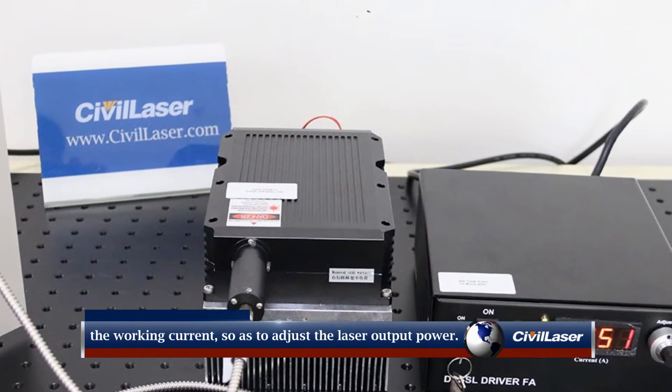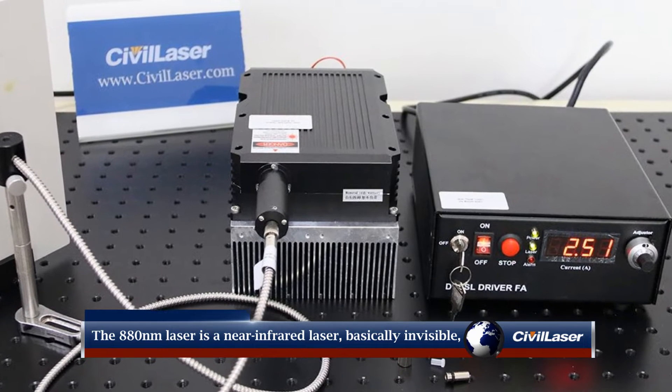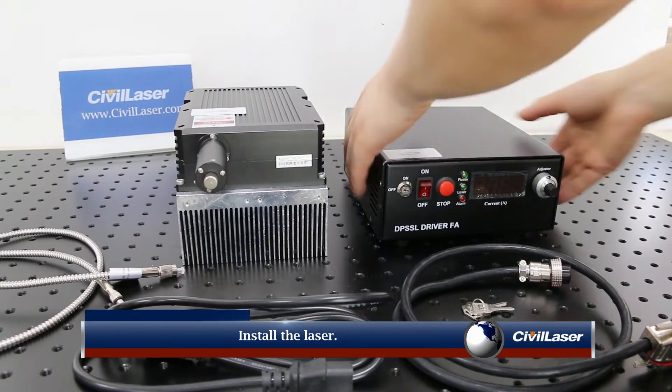The 880 nm laser is an infrared laser — basically invisible. Only a faint red dot can be seen on the light shield. Install the laser.